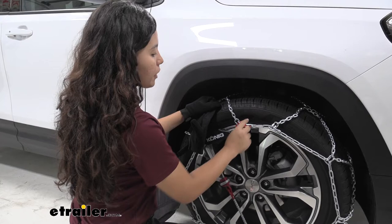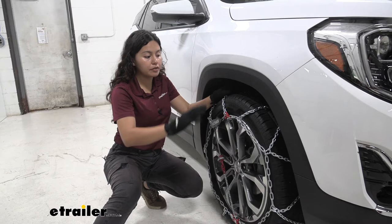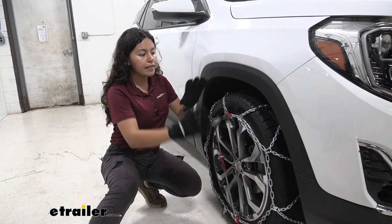This has a self-tensioning system, which is basically a bungee cord that comes down and adjusts as you drive around. As you're driving and go over bumps or holes in the ground, the chain is going to move around, so you want it to be self-tensioning so it adjusts to the terrain.